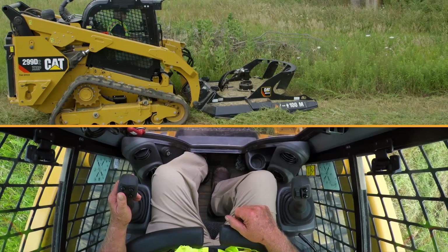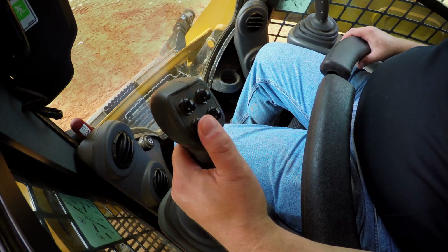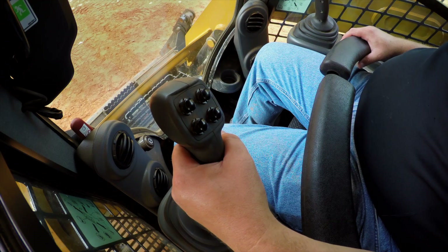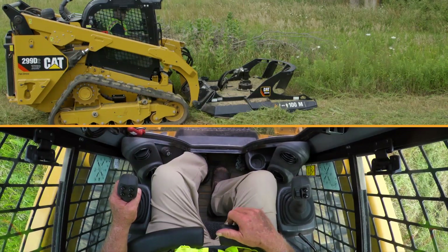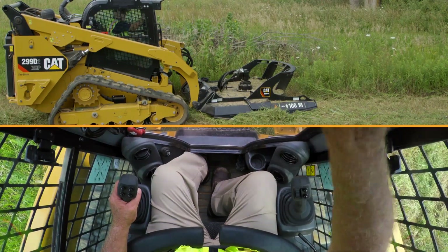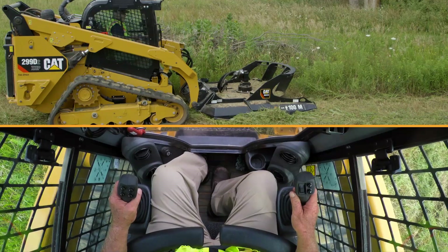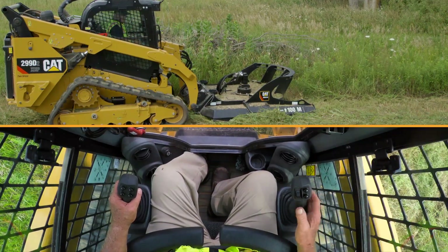Now set your ground speed. A good way to do that is on the left joystick — bottom left button on the outside. Press that down once and you'll get your creep control function up on your advanced machine display. You'll have numbers one through twenty. I currently have it set at about ten, but I'm going to set it up to about fourteen. That will allow me to maintain my ground speed and have full control.